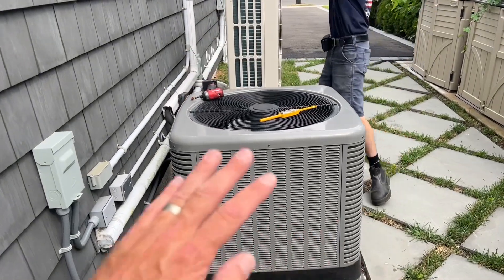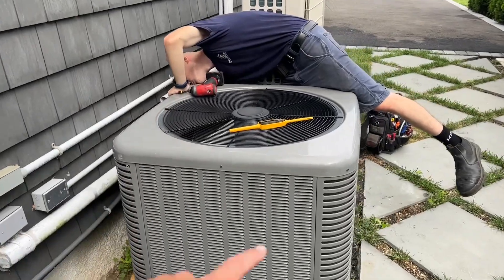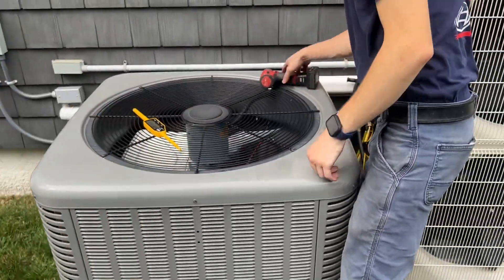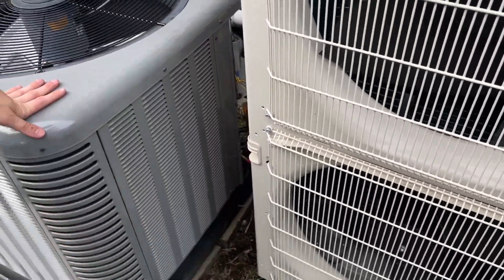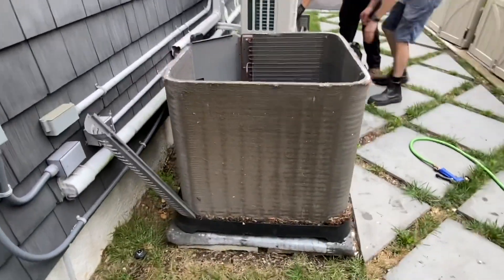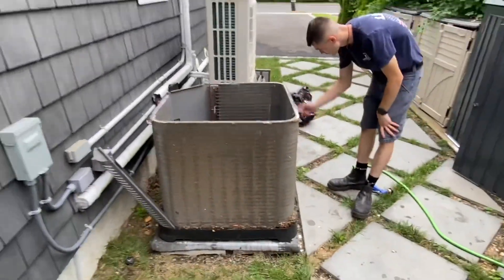These Rheems are really, really nice to take apart and clean. We can fully disassemble this unit by just removing a few screws. We're going to remove all the screws on the top part holding the condenser top and fan motor — there's one there and one there.